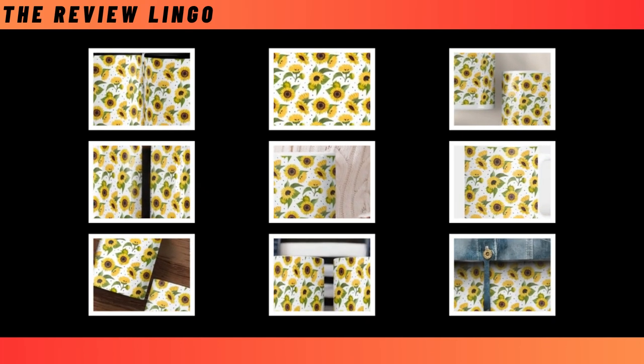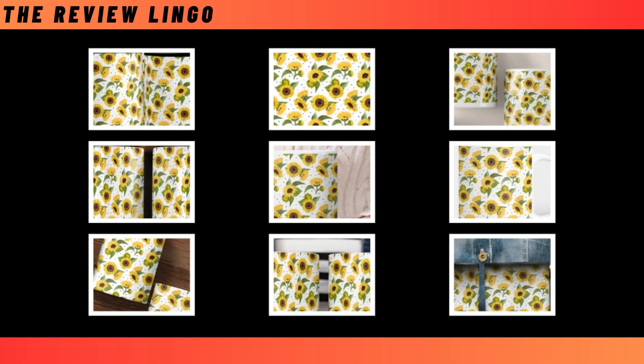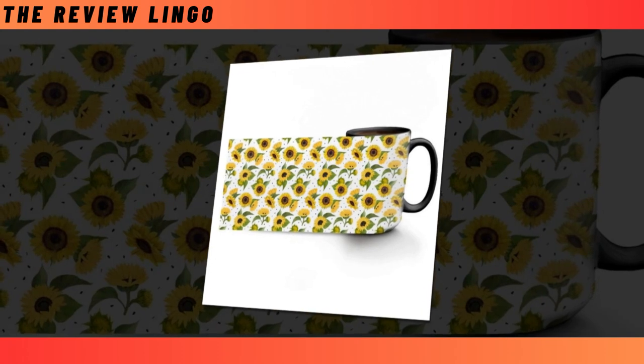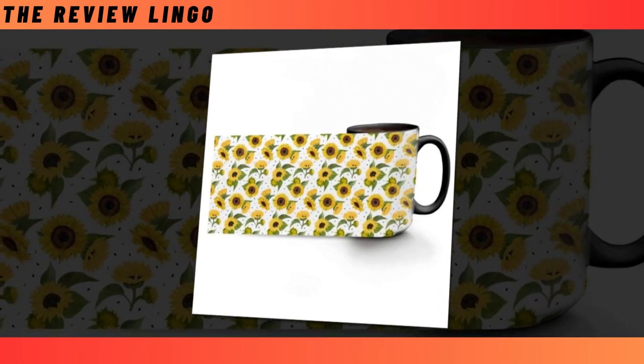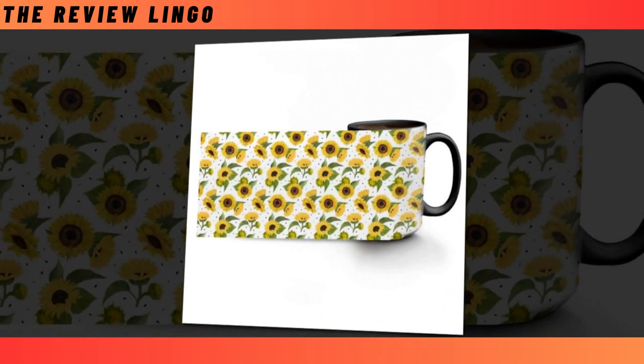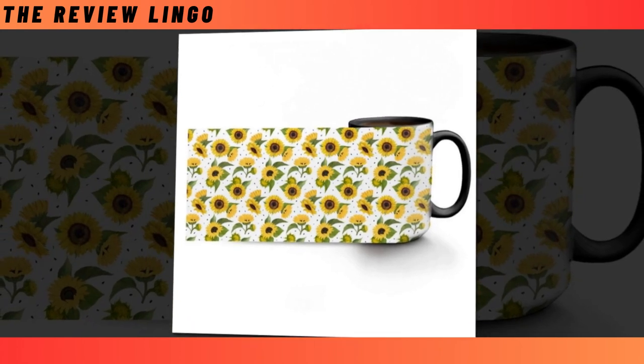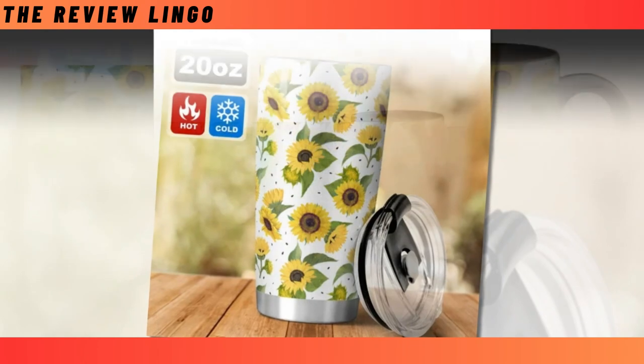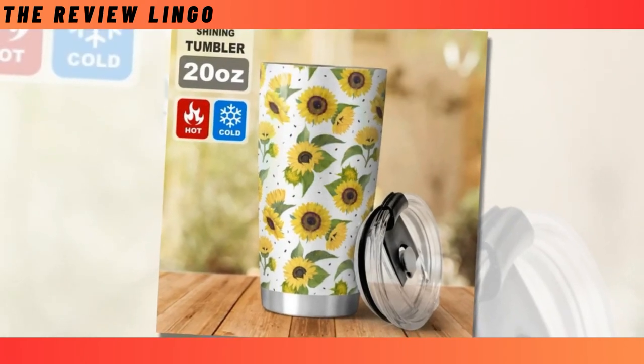Imagine a mug that's not just good looking, but built to withstand the test of time. Whether you're a fan of exquisite aesthetics or seek unwavering durability, we've crafted a solution that caters to your every whim. Unparalleled durability — crafted from non-toxic, top-tier ceramic, this mug stands as a fortress against chipping and cracking, ensuring it perseveres through the ages.